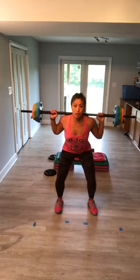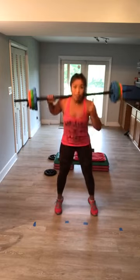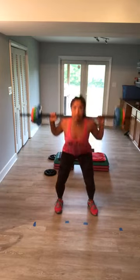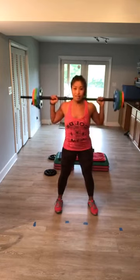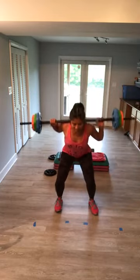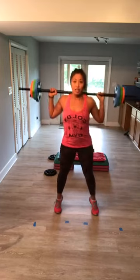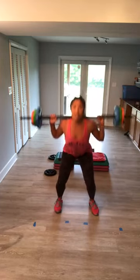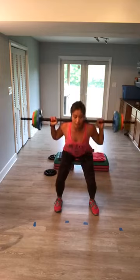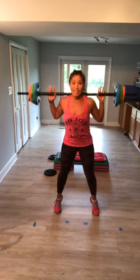Moving into the first combo: one single squat, one squat into a calf raise. Down, up, down and rise. Yes! Listen up — triple pulse at the bottom: three, two, one, rise up. Now if you don't like the calf raise, don't do it. Remember this is your workout. Keep it coming — three, two, one. Draw your belly in. One more.